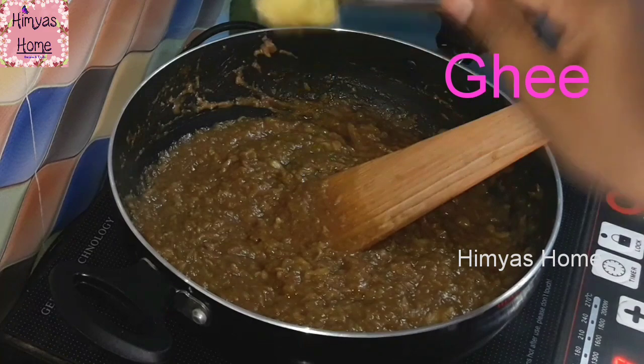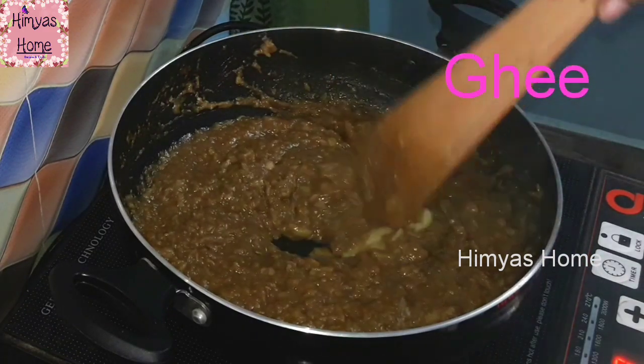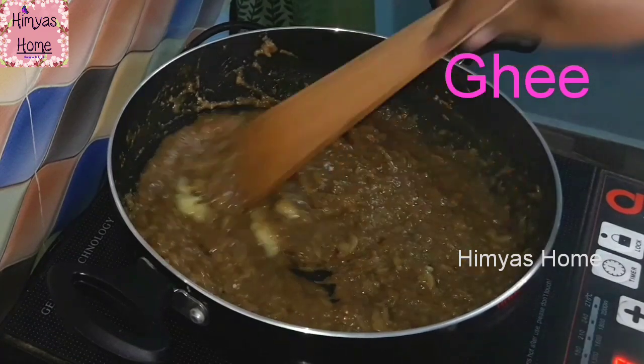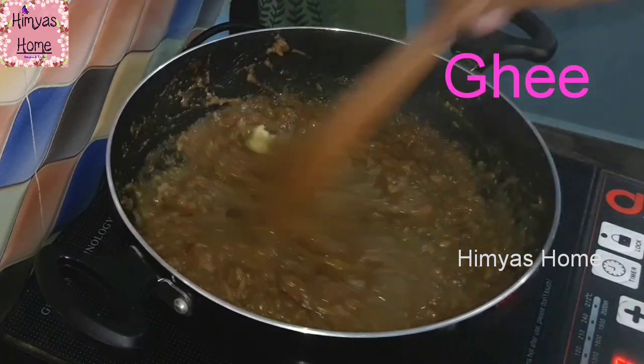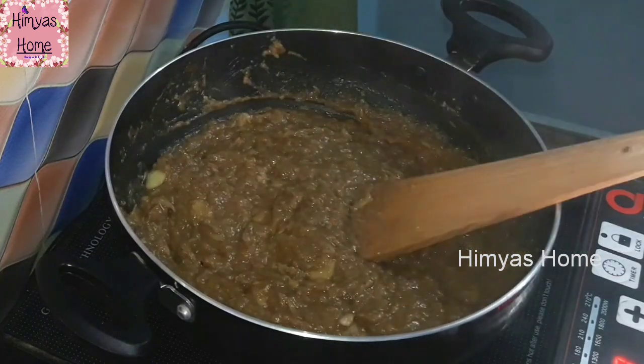If you add ghee, it gives a taste of ghee, though it is not a required taste. It is optional — you can add it too if you like.